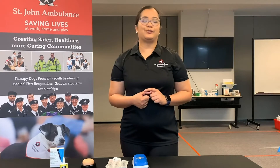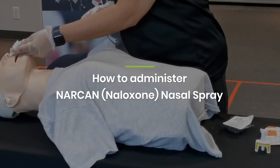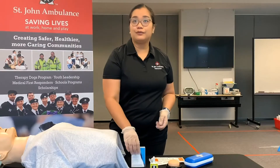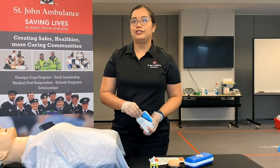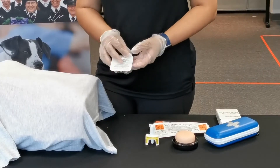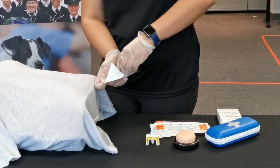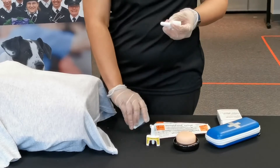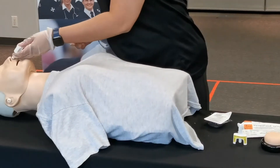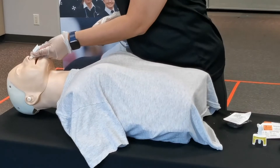We're going to start with the nasal spray route first. Remove the naloxone from the package. Remember to separate the foil backing from the plastic.